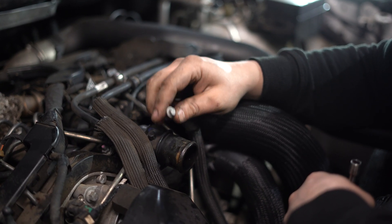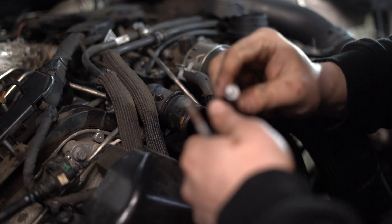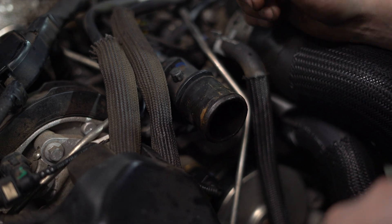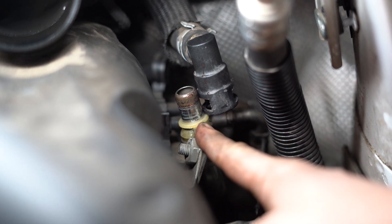I'm going to take up the thermostat now. The two eight mil bolts — this one's a bit annoying to get to. Now we're going to try and flush out most of the oil in the cooling system.